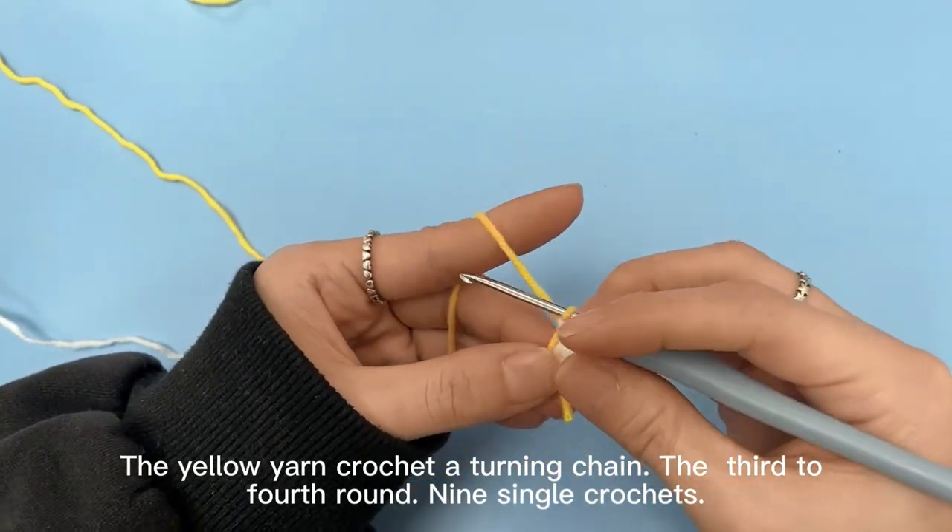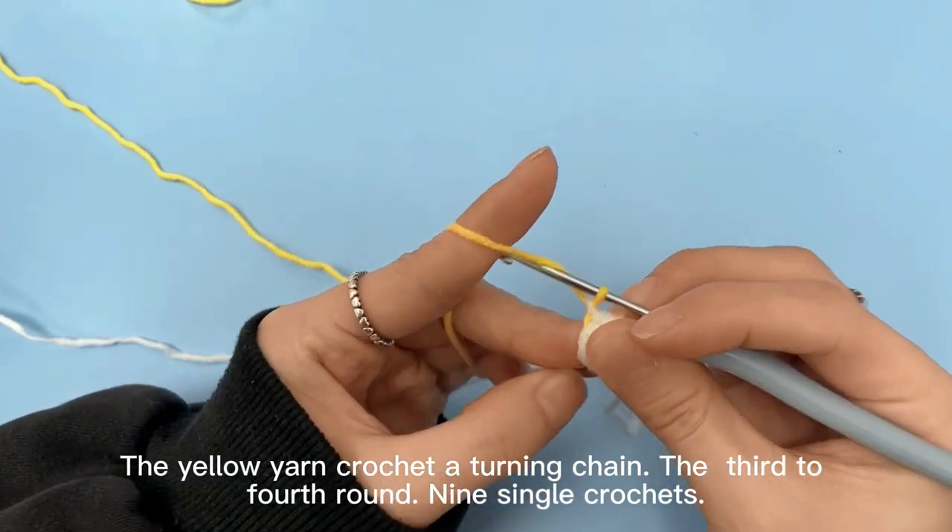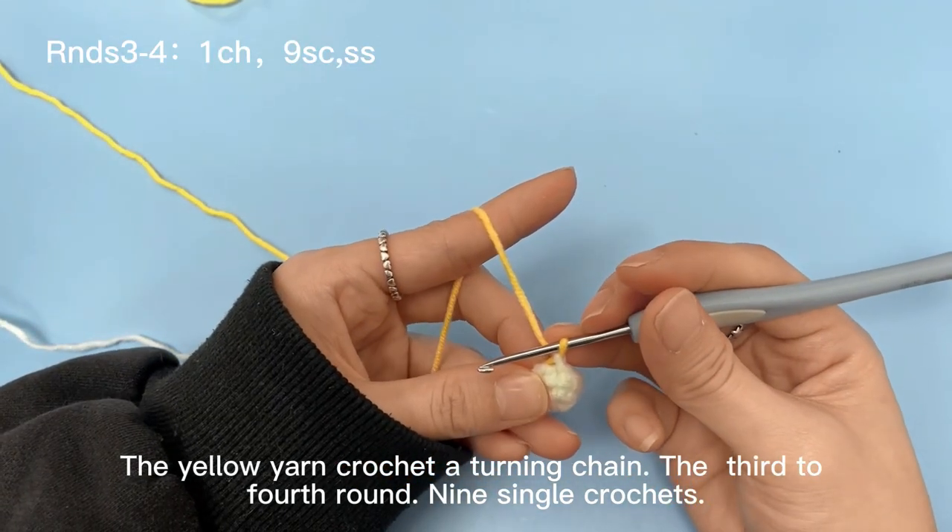The yellow yarn crochet to turning chain, the 3rd to 4th round, 9sc. And the yellow shade, let's go.